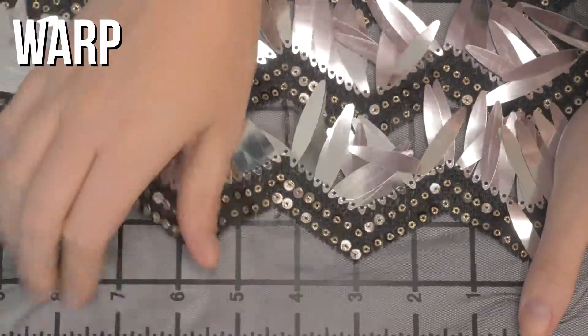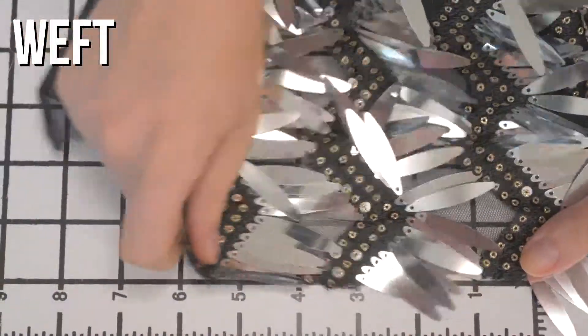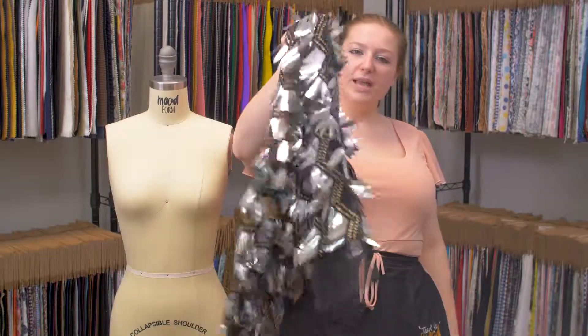It features some give, but not really, and it is totally sheer. This product has a loose, heavy drape.